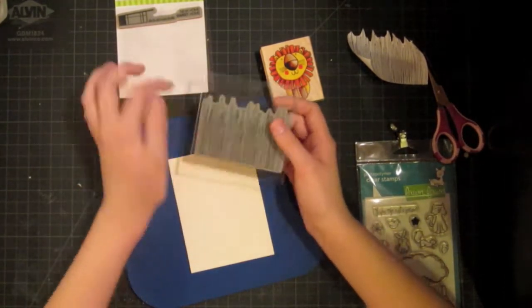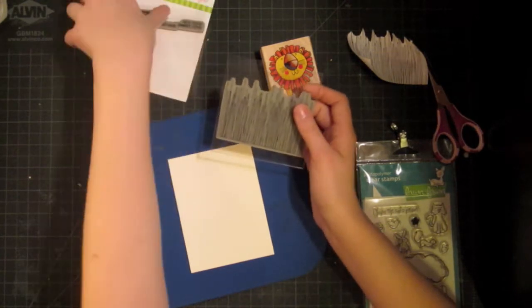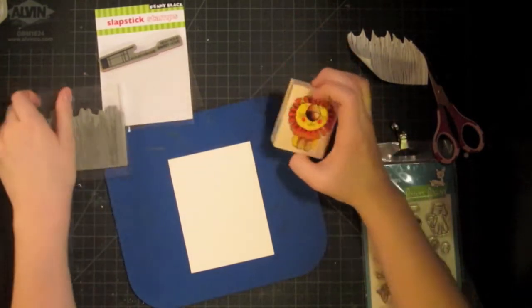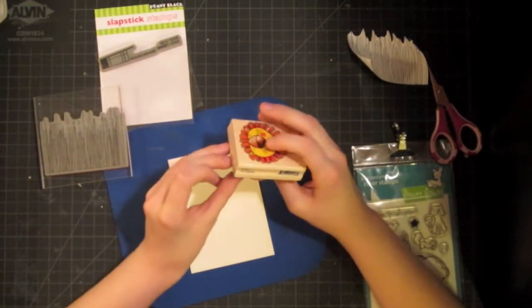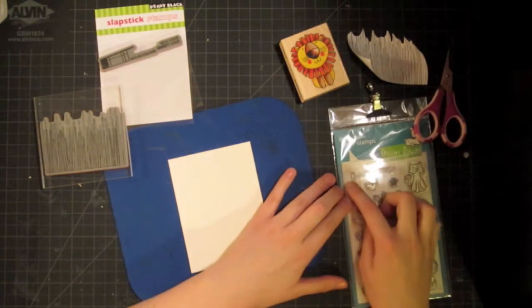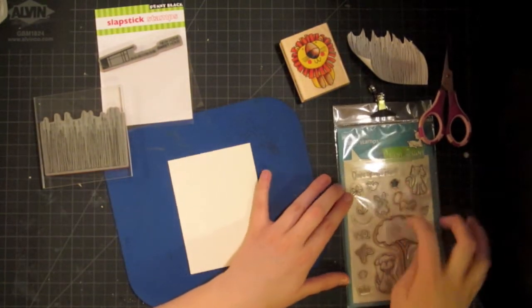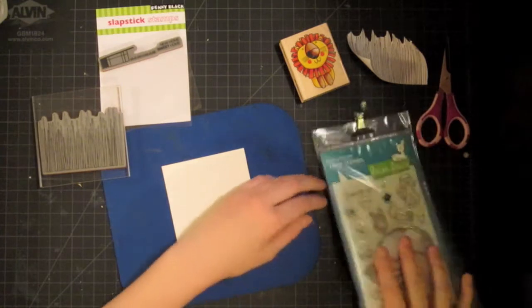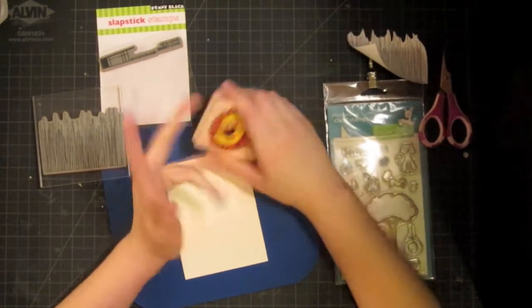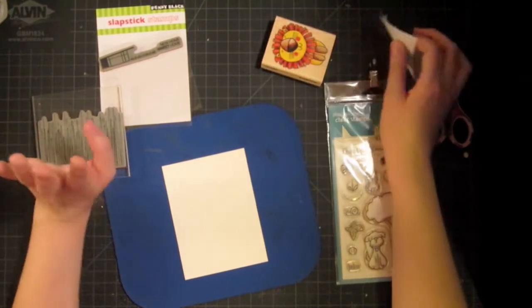It's a grass stamp from the Kling Set Sweet Home, and then I'm using this cute little lion, also by Penny Black, called His Majesty. And then I thought it would be cute to do the sentiment 'you're the cat's meow' from Lawn Fawn's Critters and the Burbs. It's a cute little take on the fact that it's a lion but still kind of a kitty cat.